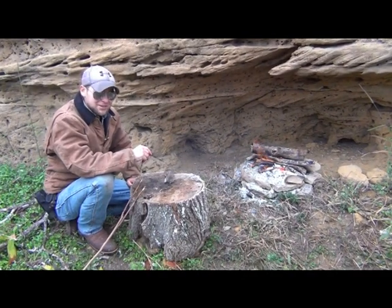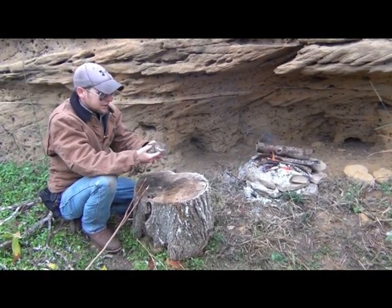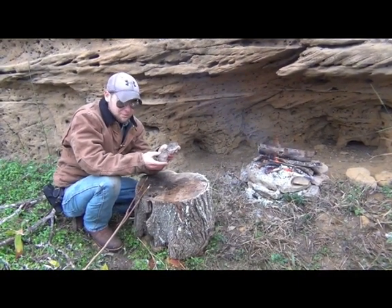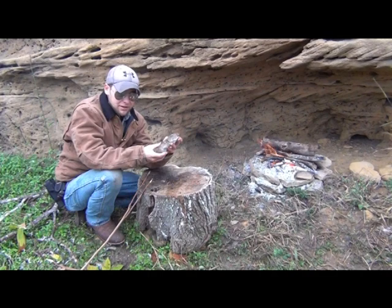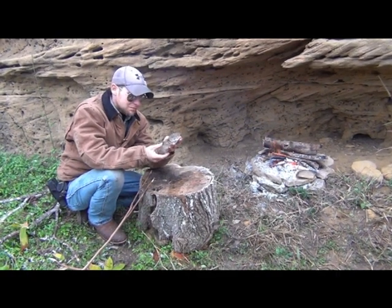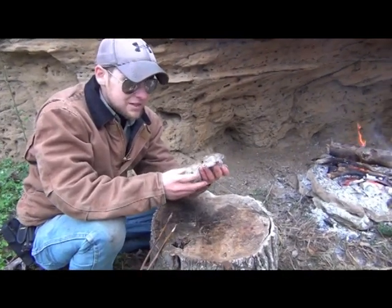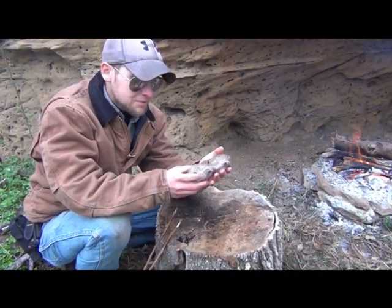Today we're doing a little bit of primitive cooking — we're going to cook up a gopher. That might seem strange, but I've been trapping these things all week. As far as survival goes, meat is meat. In an apocalyptic scenario, the deer, turkey, pigs, and javelina will go into hiding or be hunted into extinction, so it's the little guys — birds, gophers, raccoons, and opossum — that will become the mainstays of meals. Those people who can find them, cook them, and stomach them are going to be the survivors.